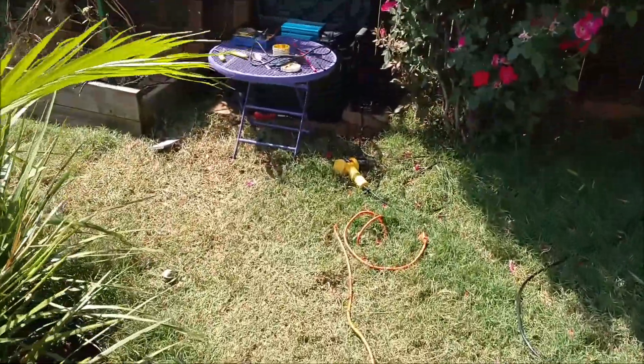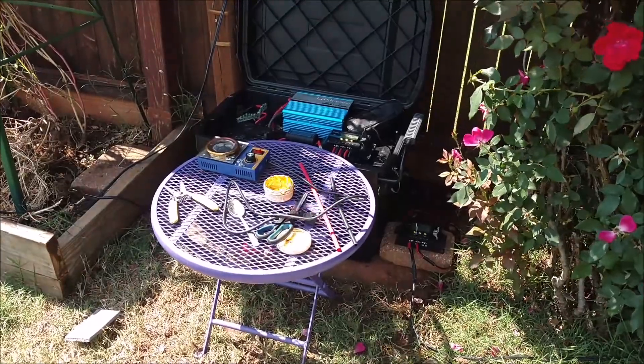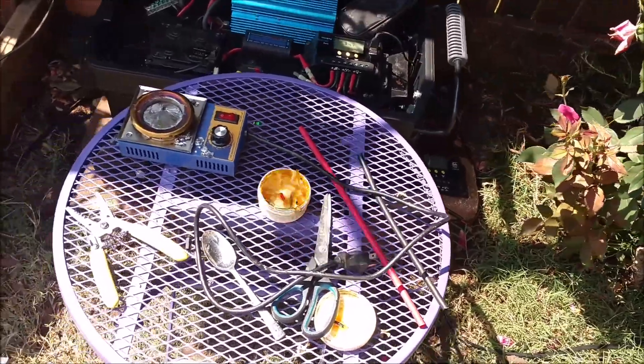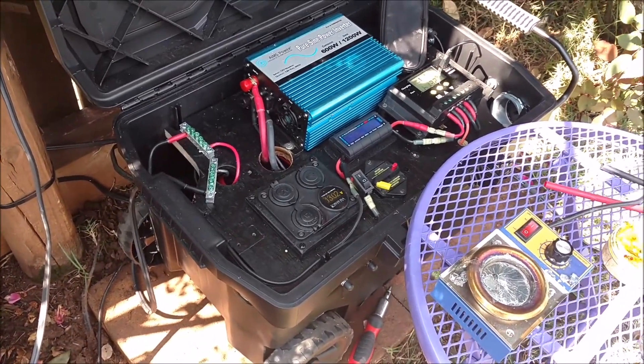Here I am in the backyard doing some work on it. I moved the new solar generator out to the backyard to do some landscaping with pavers and brought my solder pot, heat gun, and adhesive heat shrink tubing to clean up some of the spaghetti wiring in the back.